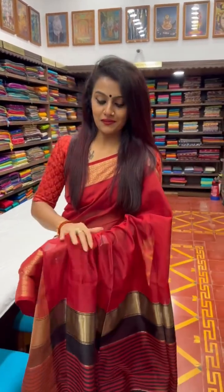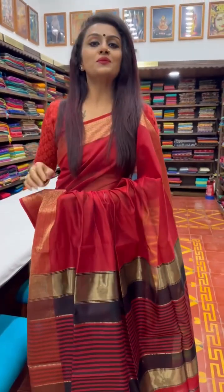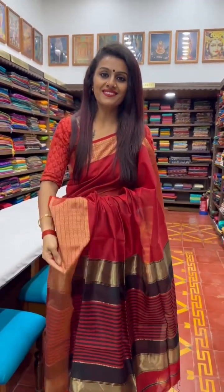The saree that I am wearing is also a Maheshwari cotton from the Sundari Silk Store here in Mumbai. These are extremely comfortable and lightweight to drape, so you could visit the store to shop for your favourite saree from this edit. Happy shopping!